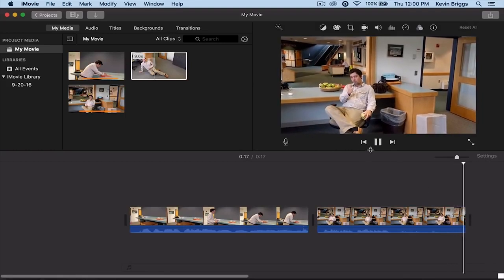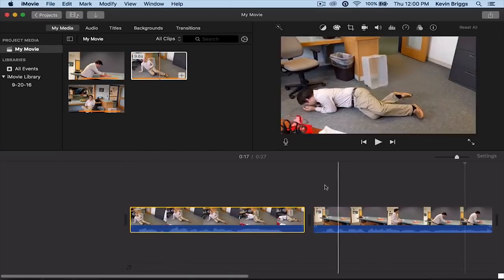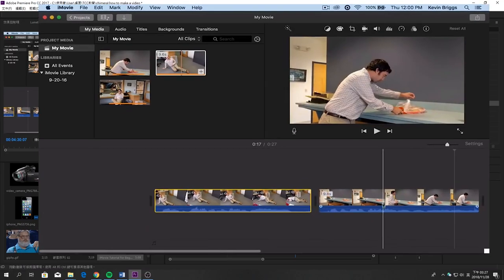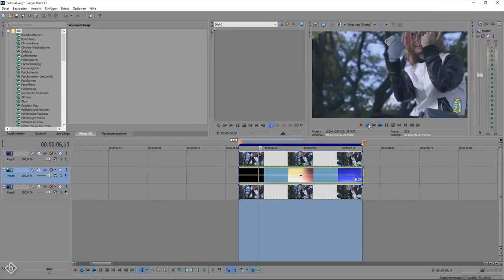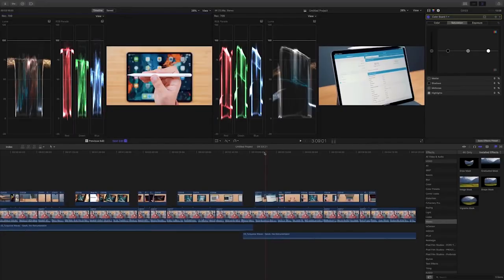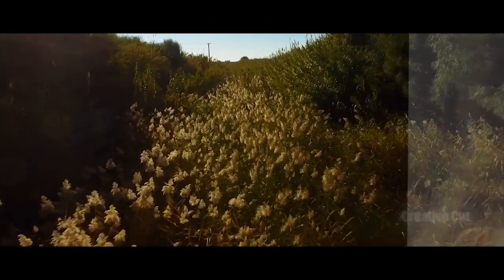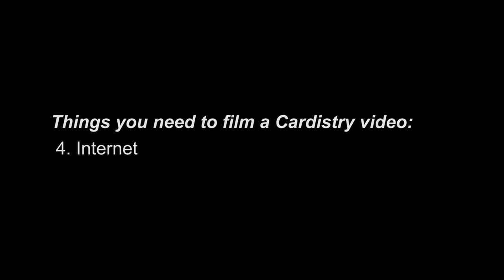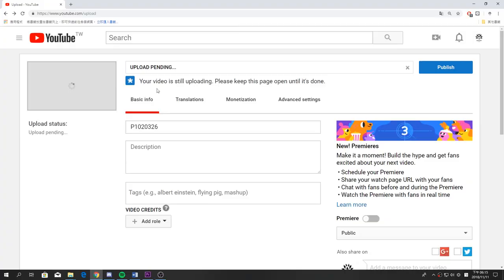The next thing you need is editing software to edit your video. If you are just looking to make a casual video, then you don't need anything serious. All you need is software that has a timeline and that allows you to cut and trim your clips and add an audio track. However, if you are looking to create a serious video, we would recommend professional software such as Adobe Premiere or Sony Vegas for Windows and Final Cut Pro for OS X. This way you have access to more features to fine-tune your video. The last thing you need is internet to upload your video to a video streaming platform. In the cardistry community, this would generally be YouTube.